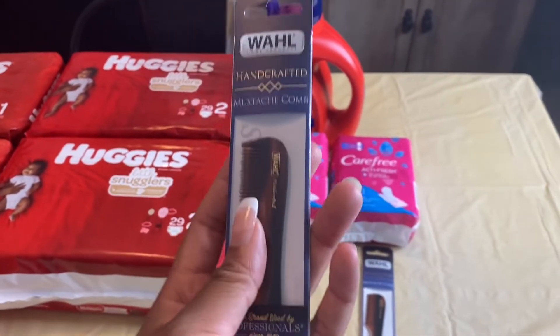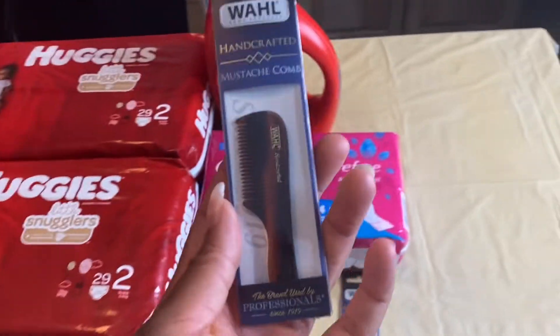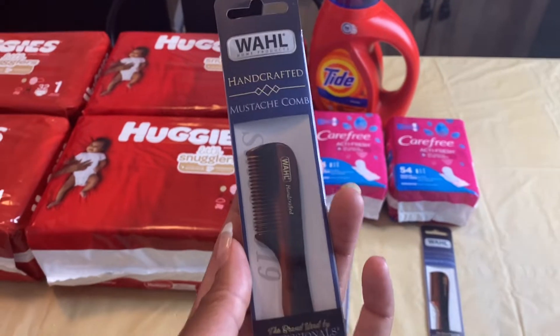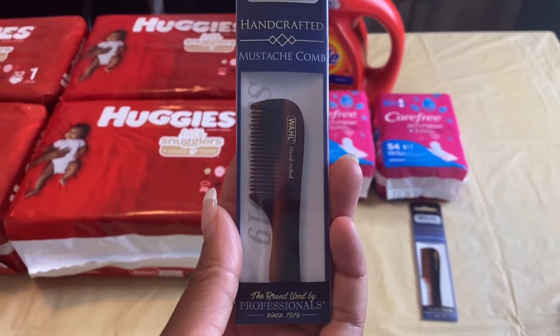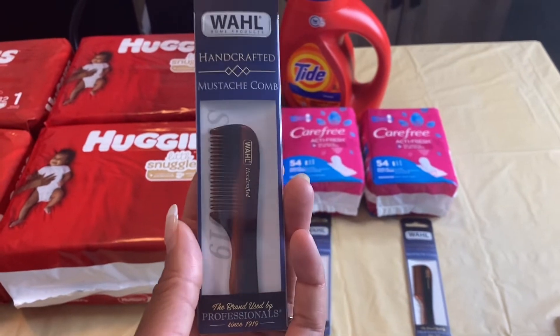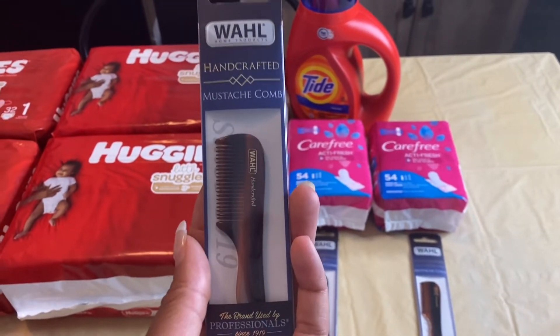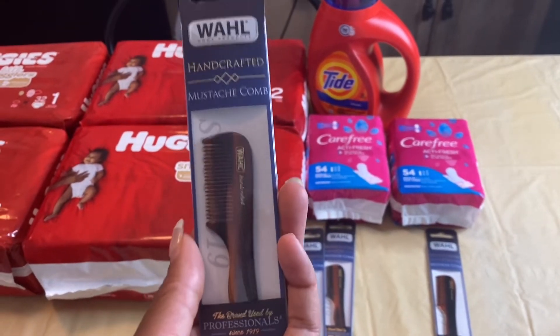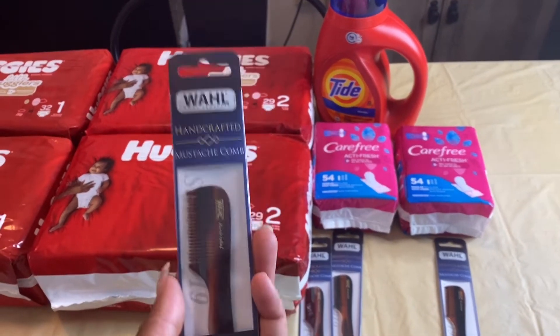I purchased two at $6.39, which brought my total to $12.78. Remember, the deal is when you buy one you receive $7 in bonus cash, and the best thing about this deal is that the limit is four, so you can do this deal four times on one card.